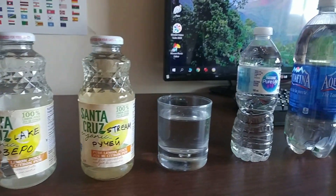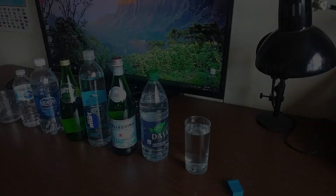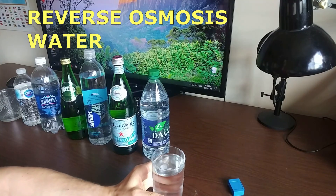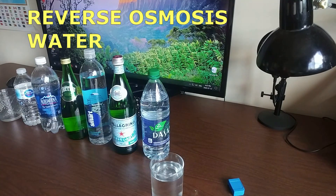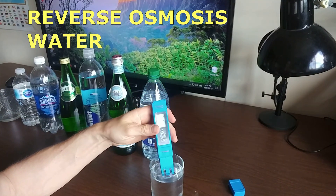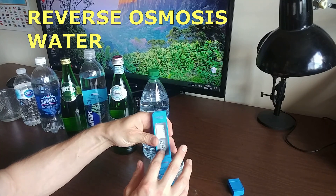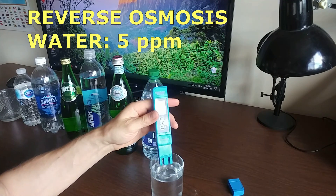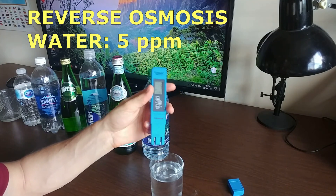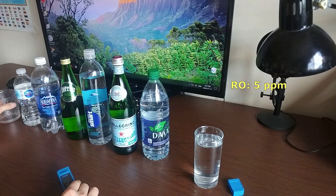Here are all the water samples we're going to use for analysis. Our first contender is the reverse osmosis water from the big bottle. We turned it on, immersed the meter, and pressed hold to keep the results. We got 5 ppm — this is really good, almost pure clean water.